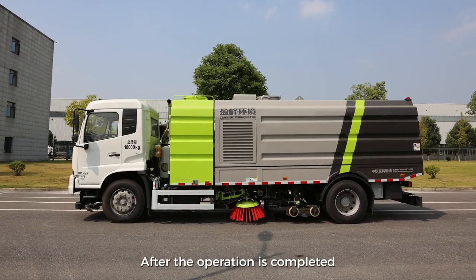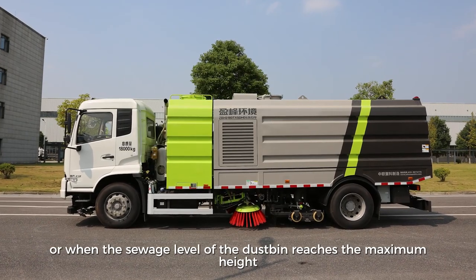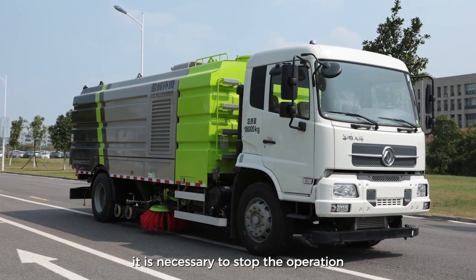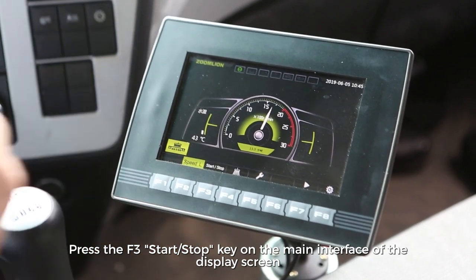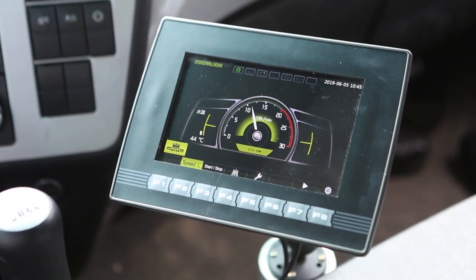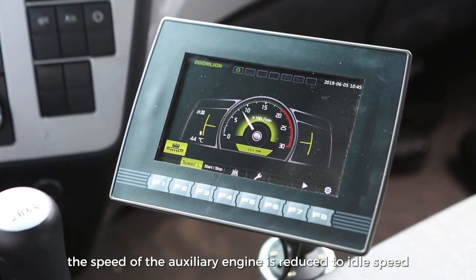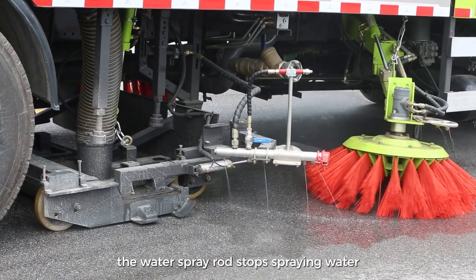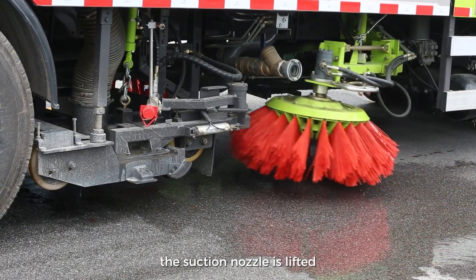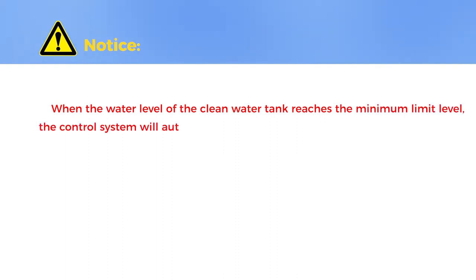Stop the Job. After the operation is completed, or when the sewage level of the dustbin reaches maximum height, or when the sweeper is found to be abnormal, it is necessary to stop the operation. Press the F3 start-stop key on the main interface, and the system will automatically shut down all operating mechanisms — the auxiliary engine speed reduces to idle, the water spray rod stops spraying, the sweeping disk stops rotating, the suction nozzle is lifted, and the sweeping disk is withdrawn. Notice: when the water level of the clean water tank reaches the minimum limit, the control system will automatically execute the stop operation.